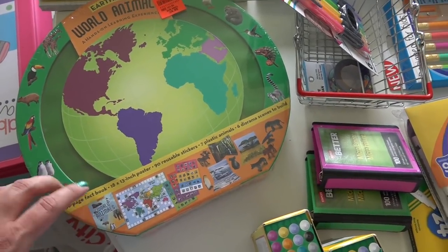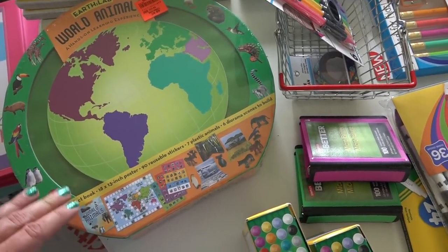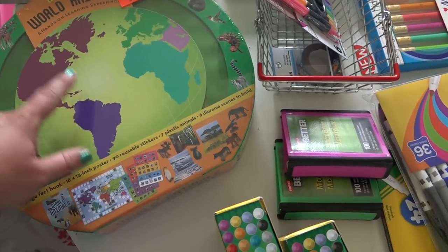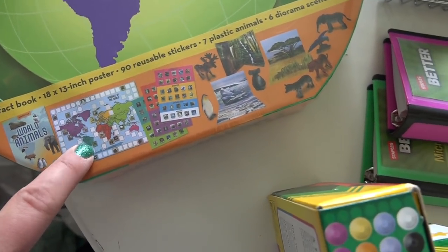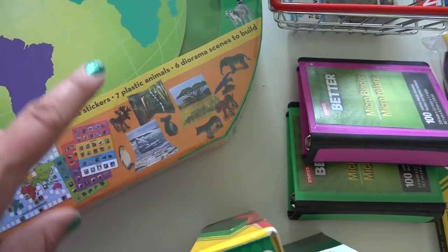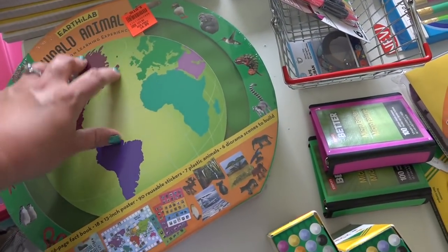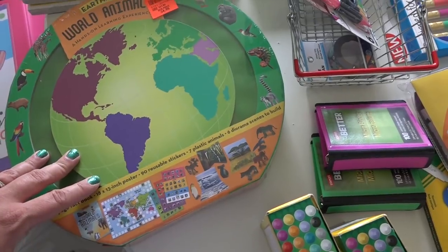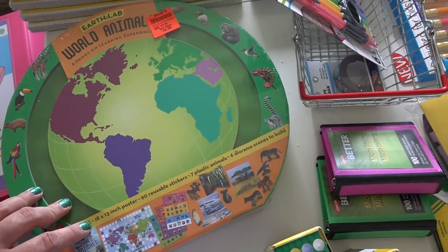This is something we may not use this year since we're not really doing animals, but I wanted to pick it up because it was in my Amazon cart and I found it at the amazing price of $4.99. It's a hands-on learning experience — there's a fact book, a poster, stickers, little figurines, and dioramas, all to help teach world animals. For $5 you can't go wrong. If you are near Ollie's, it is a great place for finding homeschool resources — they have so much educational stuff and we've outfitted a lot of our homeschool with products from there.